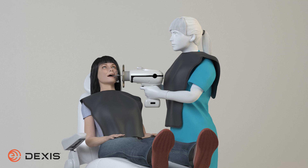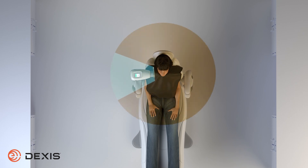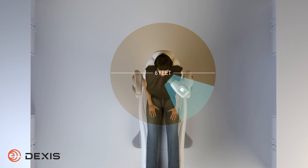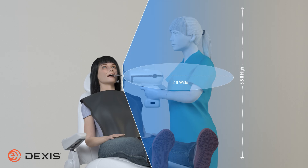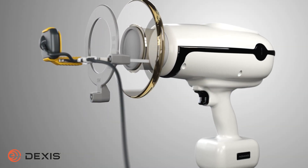Do not acquire an image if anyone other than the patient is in the direct area. Ensure all persons other than the patient and the Nomad user are at least 6 feet away from the direct beam prior to image acquisition. Hold the Nomad using two hands, with your elbows in for increased stability and increased patient safety. Avoid touching the patient with the cone or backscatter shield. Always sight through the shield and not over or around it.